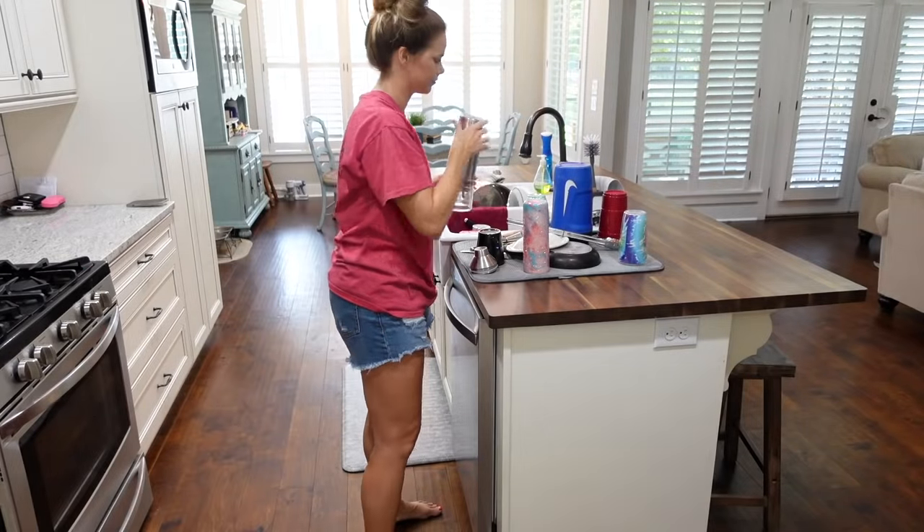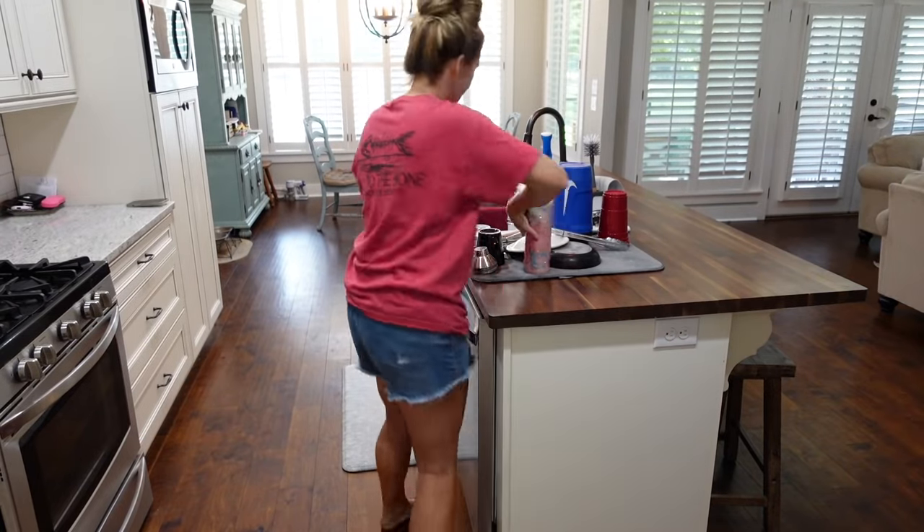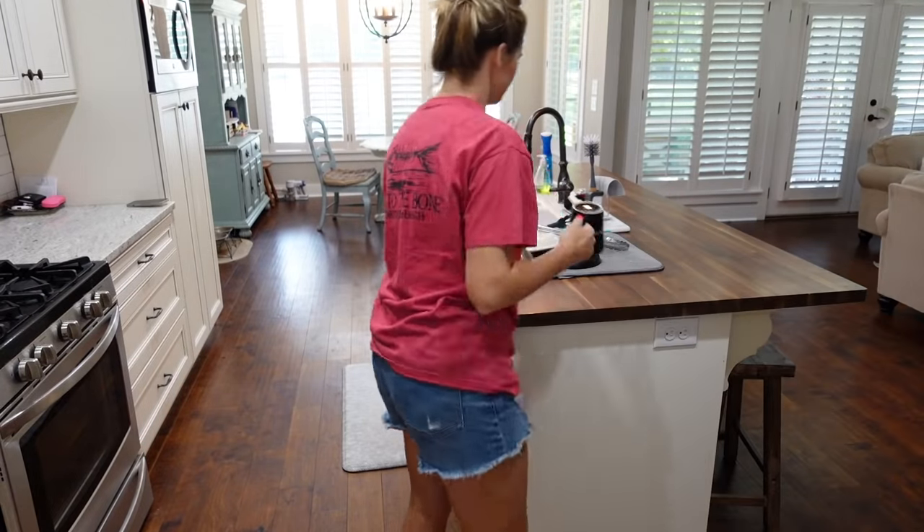Now that all the clutter is put away, I'm going to go ahead and start putting away all the dishes that have been sitting on the drying rack, and then I'm also going to unload the dishwasher and put those dishes away too.